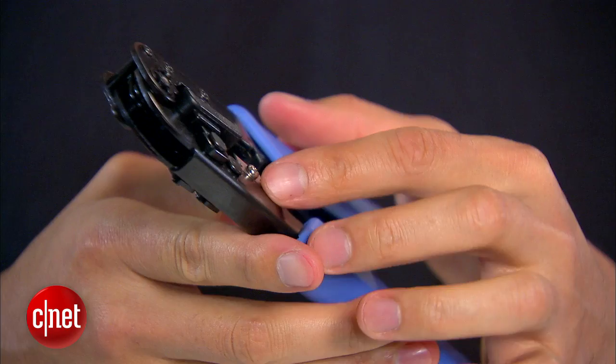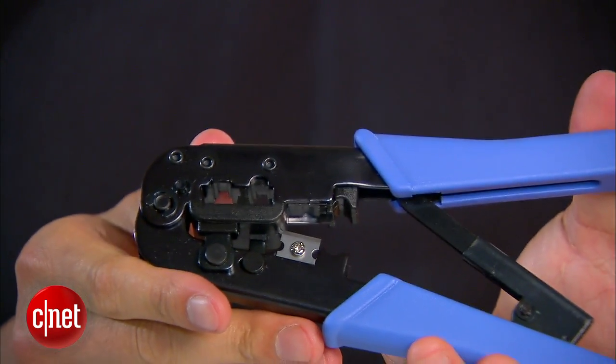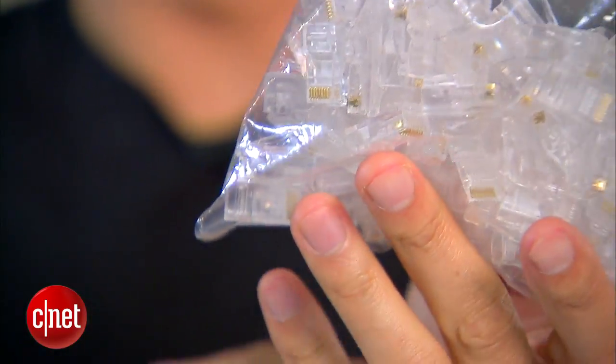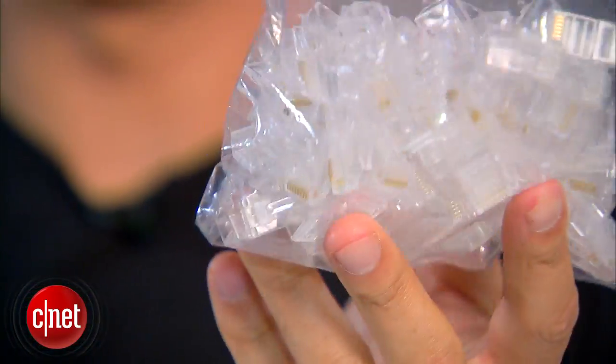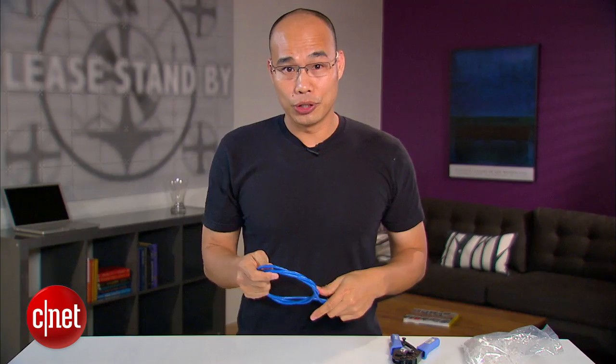You need a few things though. First, you need a tool — this one here is the cut, strip, and crimp tool. It costs $15. And of course, you need the network connector head. This bag right here has hundreds of them for $3.45. You can actually find that online. And of course, network patch cable — you can buy them in bulk for about $40 or $100 for 1,000 feet. Or you can cut off the two heads right here and make this into a patch cable.